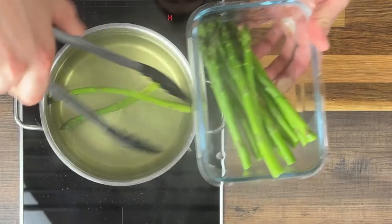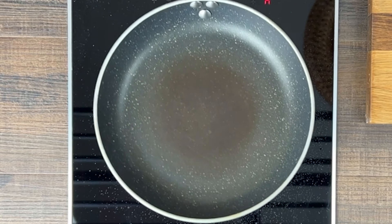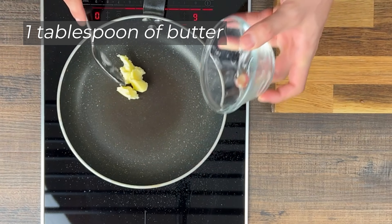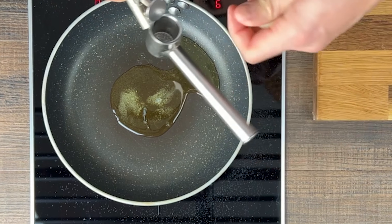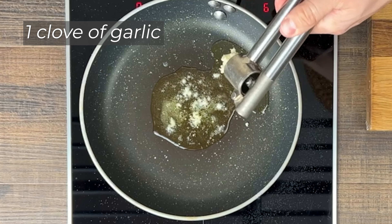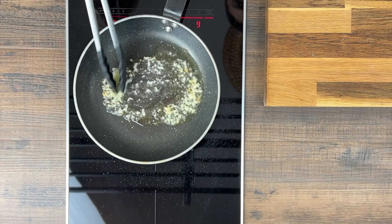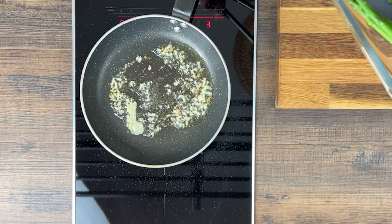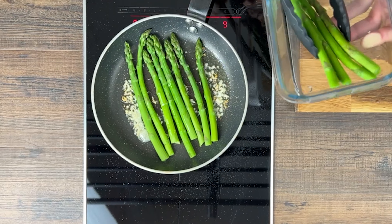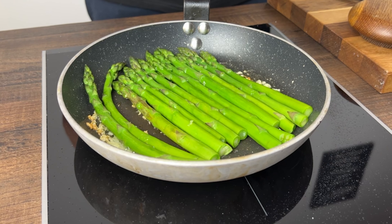I would like to make the cheese a little bit more than 2 minutes. What I would like to do is make the cheese a little bit more like a pepper. It's really easy to make cheese like this. I'm going to cook it.